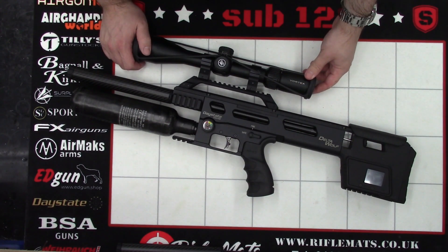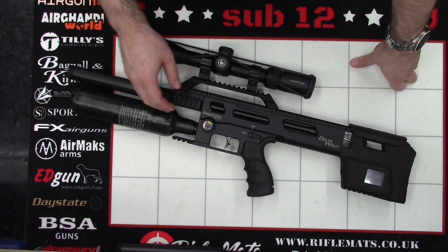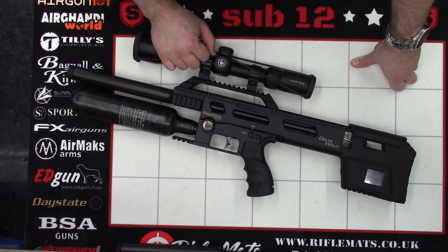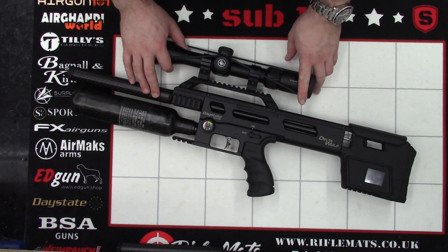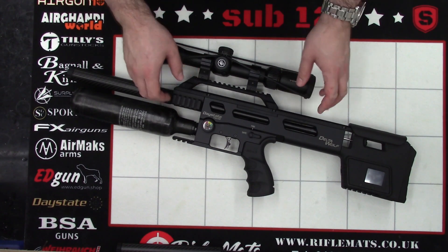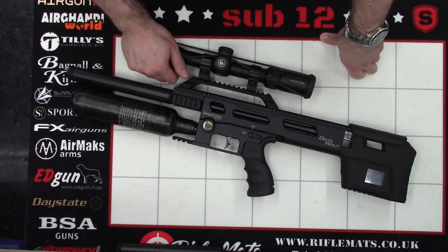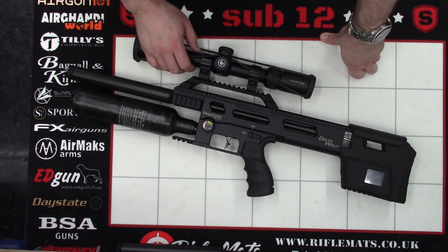And that's the calibre change all sorted. The actual job itself is really nice and simple. What I wanted to show for the video mainly is that the power between the .177 and the .22 wasn't wildly different. So now that we've got the .177 in, what we're going to be doing next is doing some experiments and comparing this to other .177 rifles — it was a little hard to do with the .22 barrel, as most of our other rifles are .177. We've got a few experiments coming with the Delta Wolf.